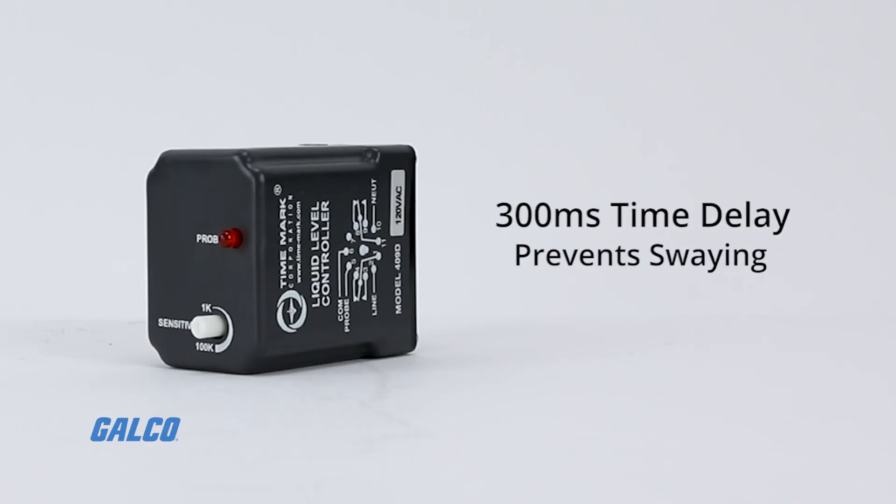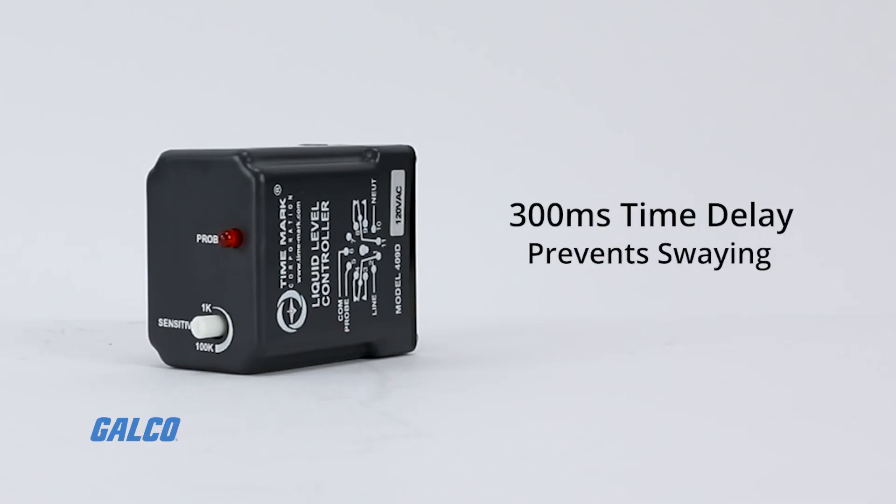There is also a standard 300 millisecond time delay that prevents swaying due to wave action.